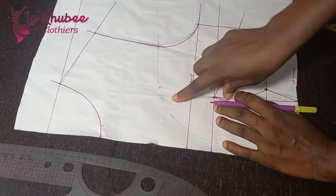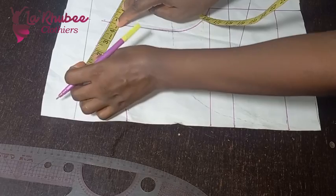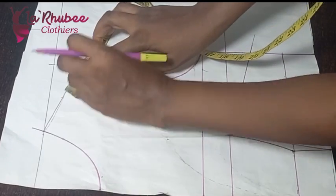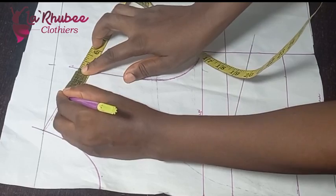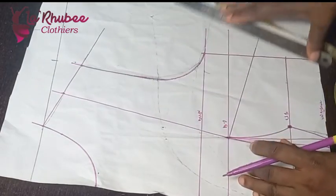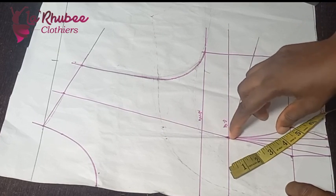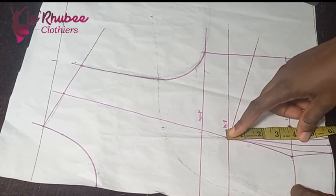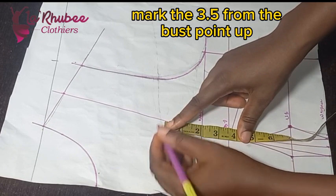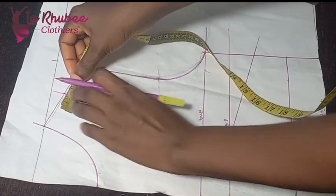The dress has a yoke, so we'll be doing a shoulder dart. I'll divide my shoulder into two. My shoulder measurement is 4.5, so divide by two gives 2.25 — or you can fold to get the midpoint. I'll connect this line to my shoulder. For my bust points, since I don't like revealing cleavage, her bust arc from bust point to underbust is 3.5 inches — I'll mark that 3.5 here to guide coverage.